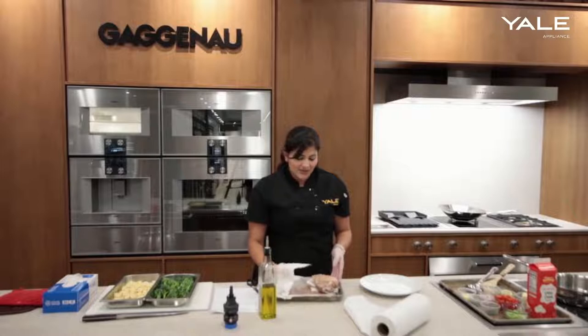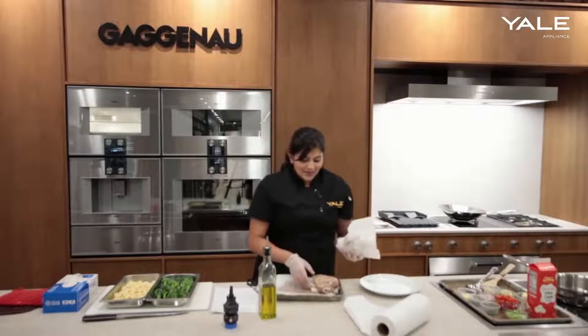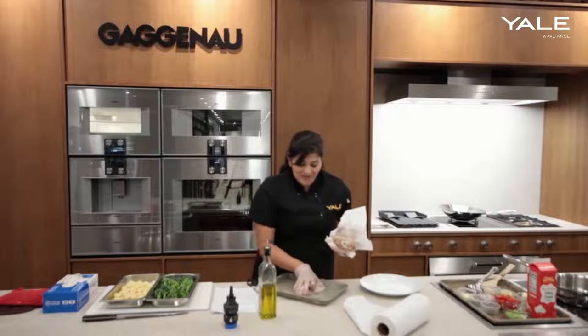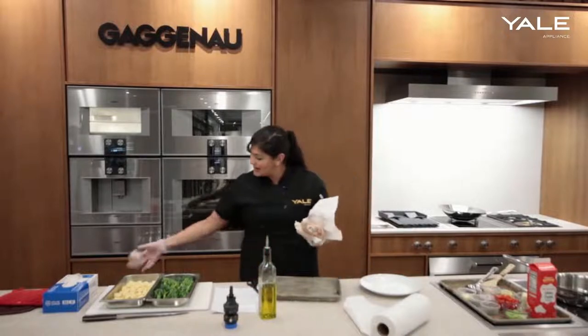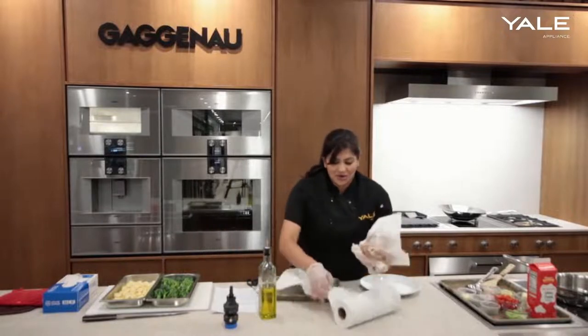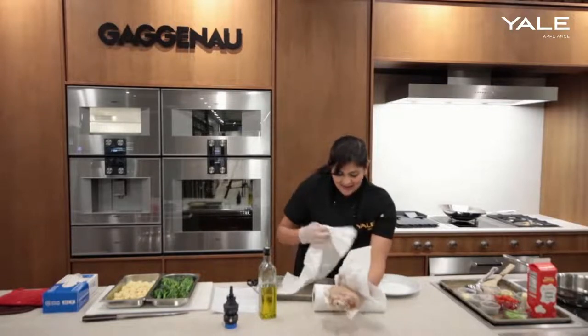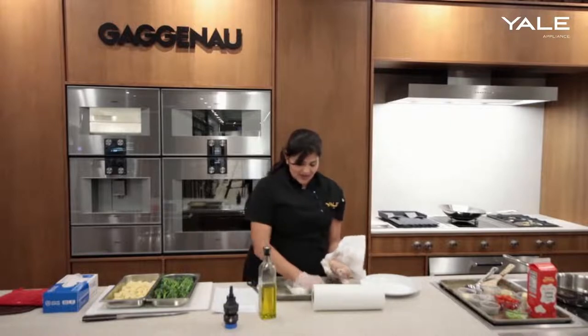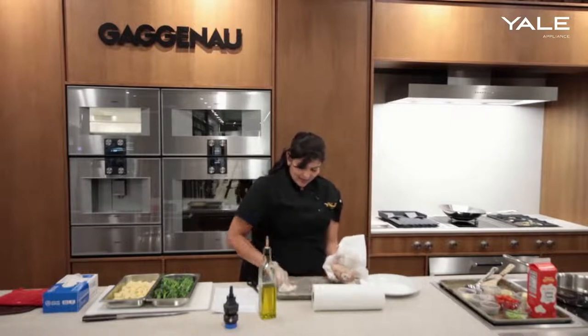I want to make sure I get as much moisture off — I poured a little of that moisture from the bag onto this tray by accident, so I want to get all of that moisture off. This is not as smooth as it normally would be, but let's just clean it up here.